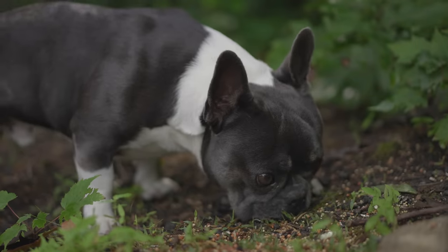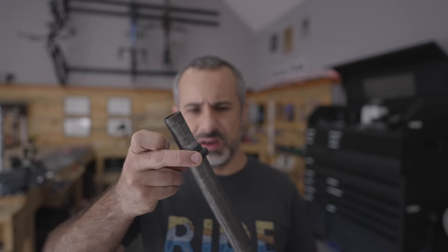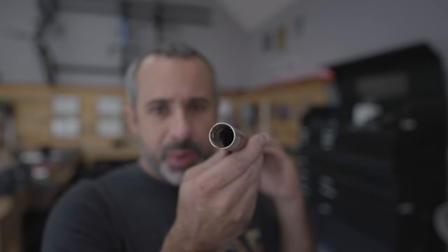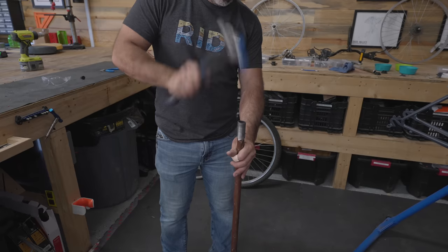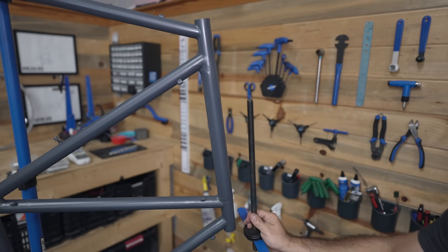Last night I woke up in a cold sweat and all I could think about was: will the lower headset cup fit over the steerer tube? I was looking around the shop and I found this piece of pipe that fit just where we want it. Before we install the fork we've got to press in these headset cups, but my press is not long enough, so we're going to do it BMX style.